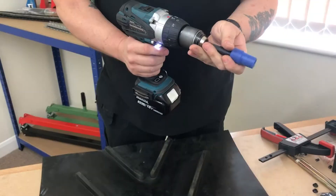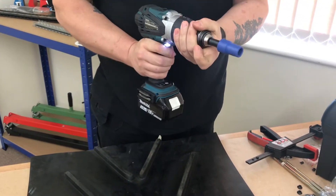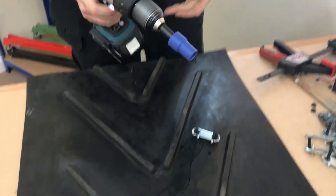Put the wrench that comes in the kit back into your drill and set it on a high torque screw down.